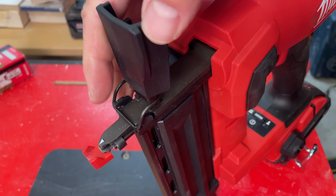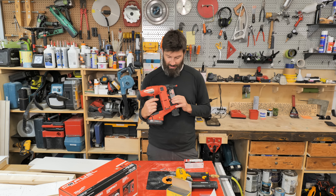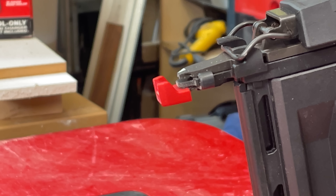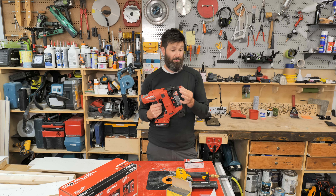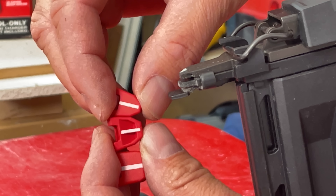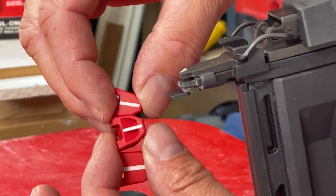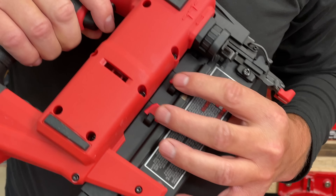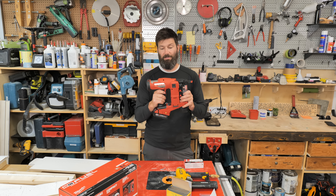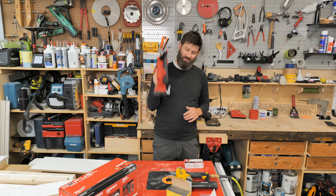The nail jam feature is super, super nice. Probably one of my favorite things about this gun is the multi-tips — you have three different tips to choose from. I've always preferred the tip that covers up the whole end. You have a locating line on the bottom of all three tips, which is really cool. The tips are nice and secure.